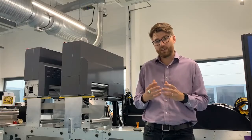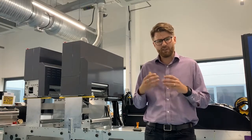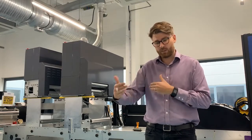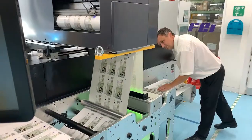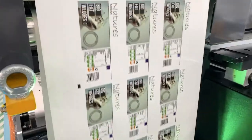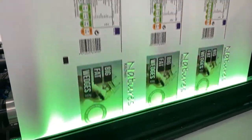It's also a really reliable head — out of the box, all the nozzles are guaranteed to fire each time. And it really gives us the opportunity to play with configurations in the print bar. Some print bars have one row of heads, some have two. That means we can target high opacity applications down to really high quality small text, and everything in between.